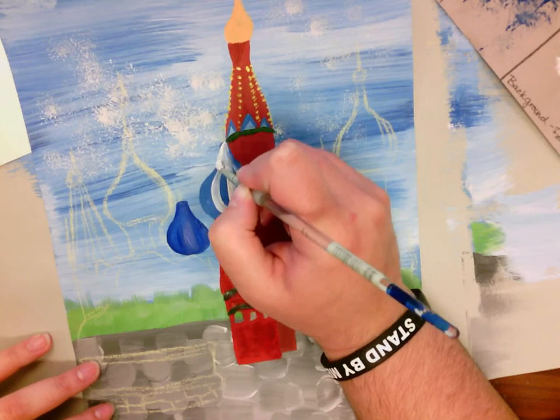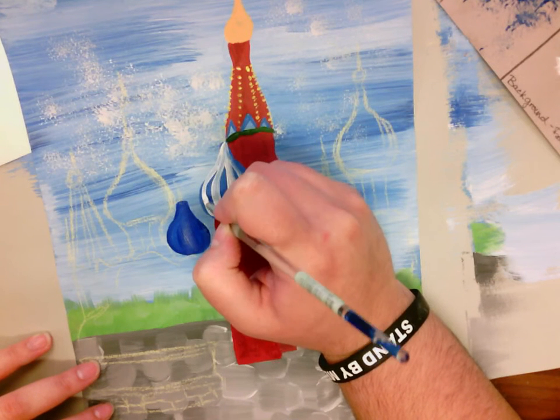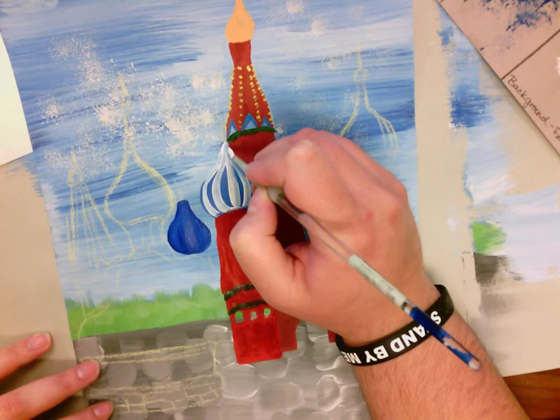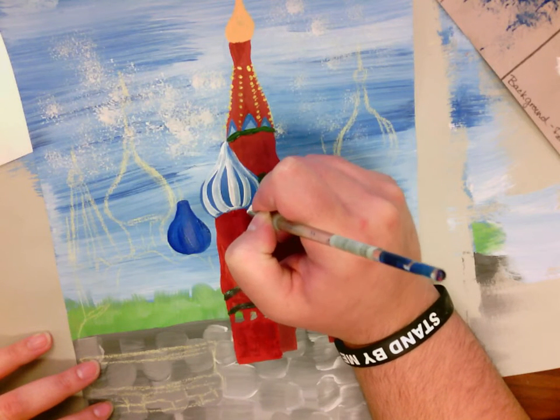As it gets closer to those edges, it's going to get skinnier because I can see less of it. But it'll be kind of fat at the bottom — and fat at the bottom over here as well.